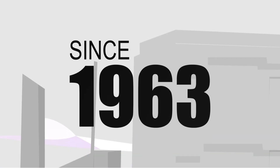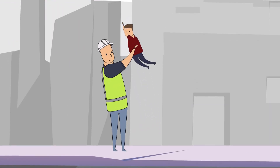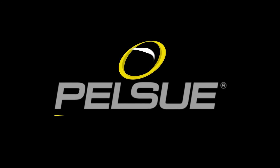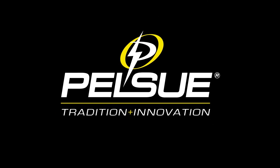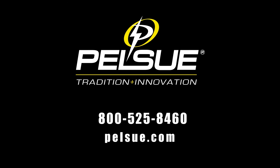Since 1963, Pelsu has designed equipment like the Unilite Post to make sure workers get home safe. At Pelsu, we work hard to make solutions that make your job safer. For more on the Unilite system, or to learn about more of our rescue and retrieval products, call 800-525-8460 or visit Pelsu.com.